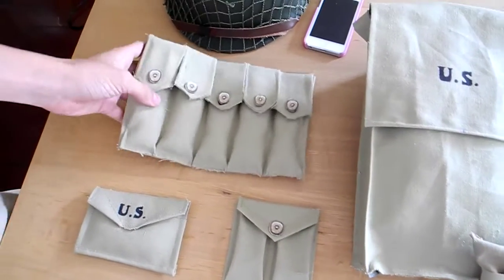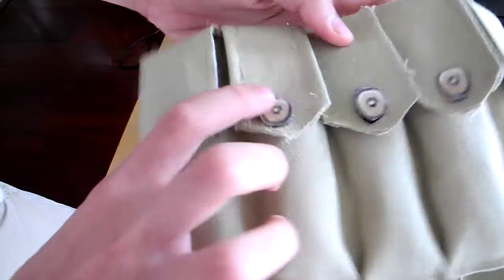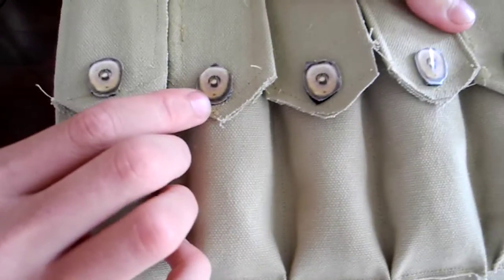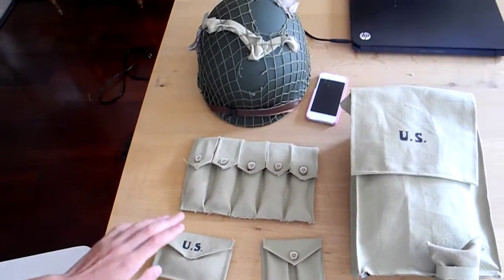Here is a 20-round magazine Thompson pouch. The buttons are printed off the internet because we didn't find any. They look pretty good — from far away they look really good.